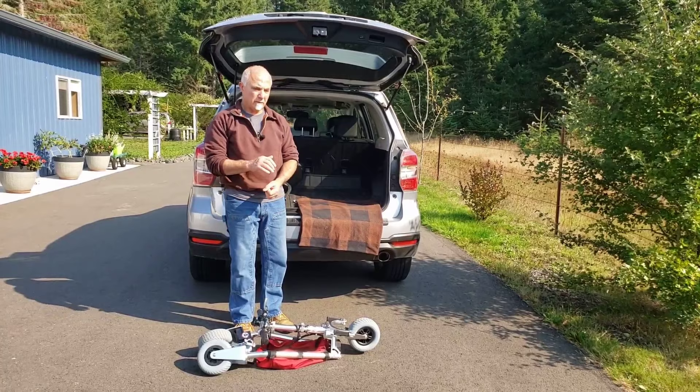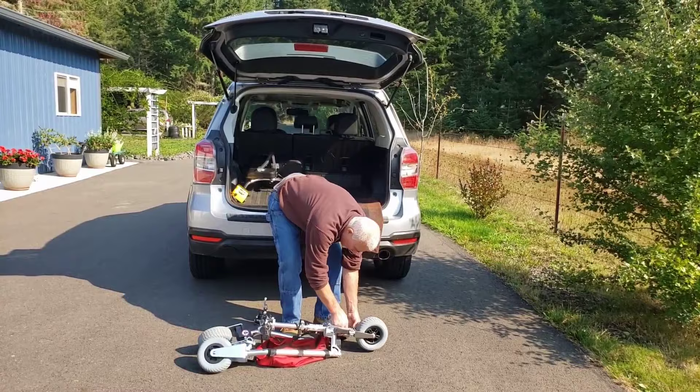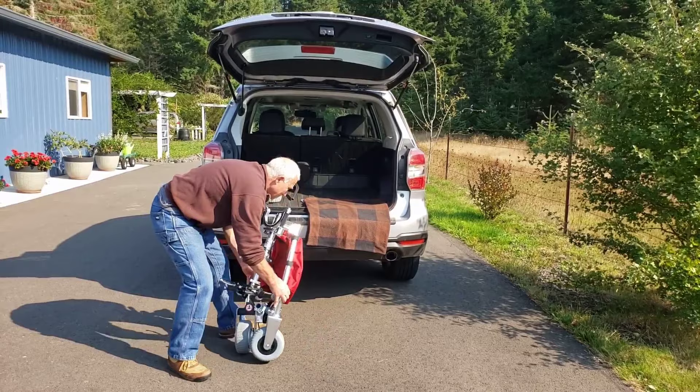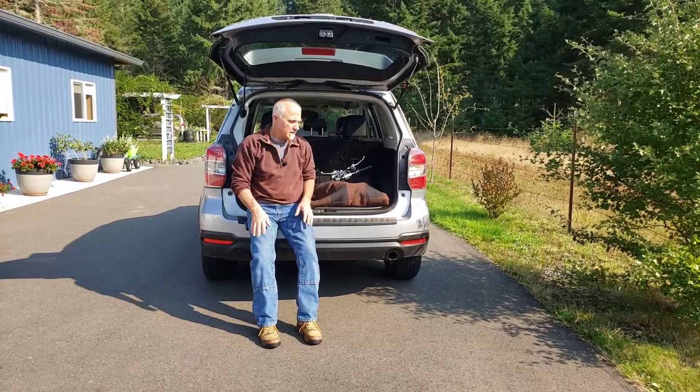In some cases you're going to have an even smaller vehicle. The most compact and lightest way of loading the scooter is to remove even the front wheel. Now you're down to a total weight of 21 pounds. You can essentially slide the scooter up over the bumper and into the vehicle again without too much strain.